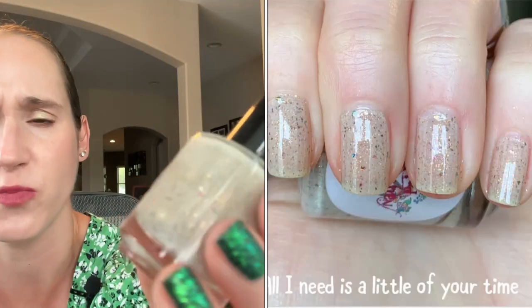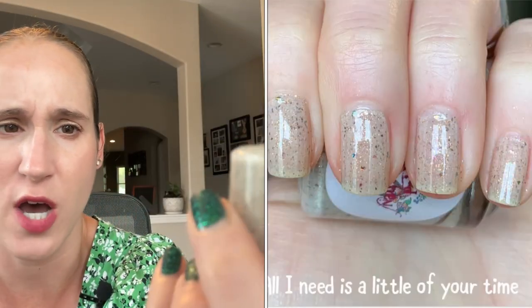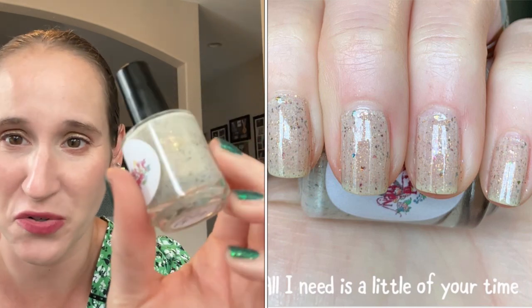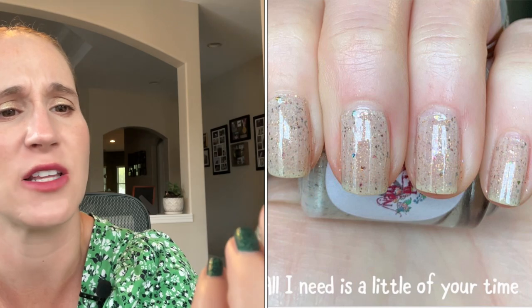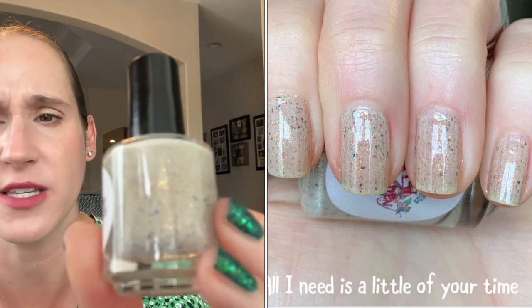Then we have Native War Paints All I Need Is a Little of Your Time, and this one's pretty. It's a soft beige-y cream and then it's got beautiful little flakies — little gold flakies and little rainbow flakies.